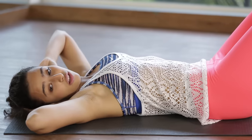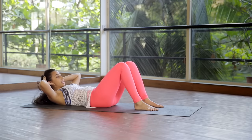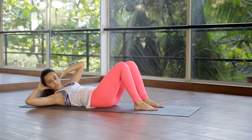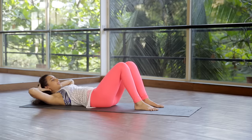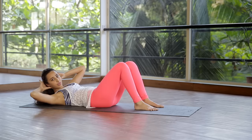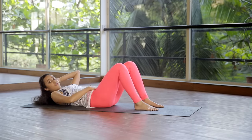The second exercise we're going to do is called the obliques. Exhale to come up, inhale to maintain this position, exhale rotate to one side, inhale to center, exhale to the other side and center. Continue — exhale, 3, 4. Try not to belly dance here and rock.